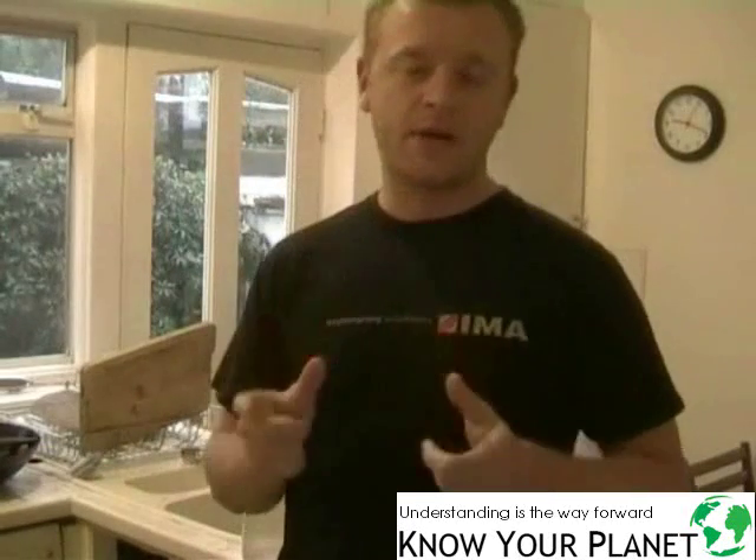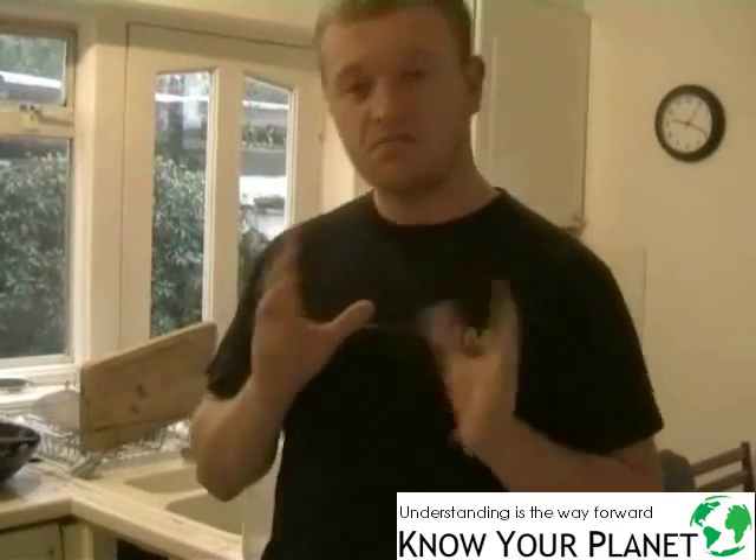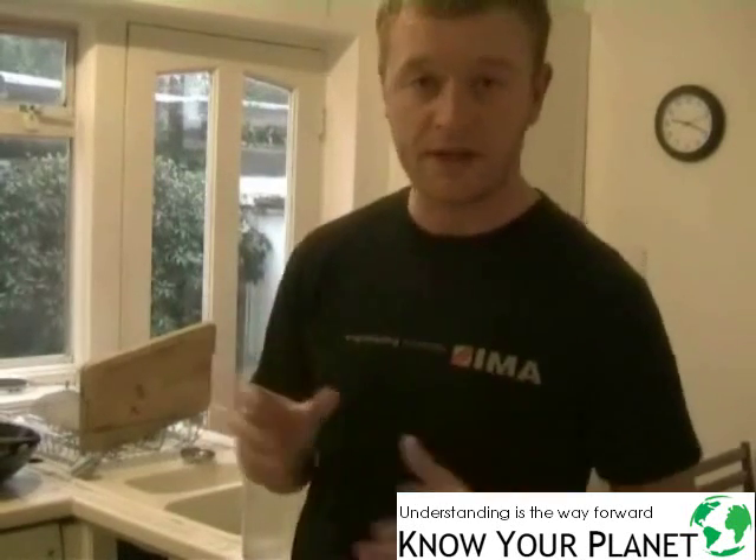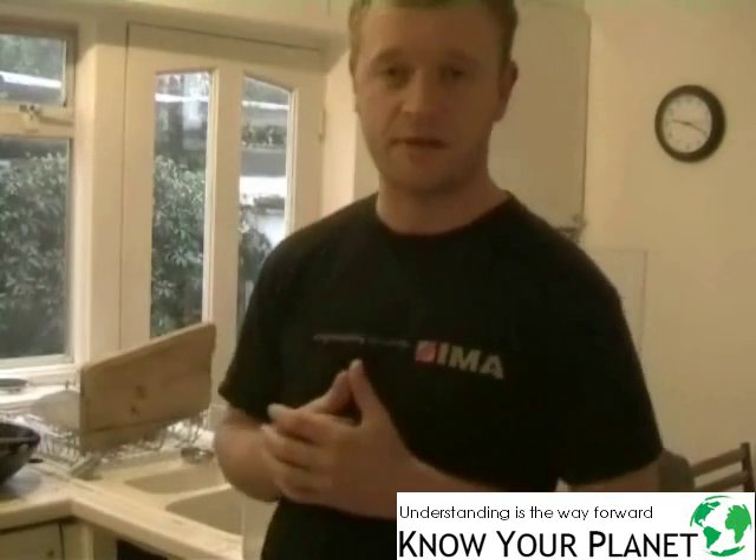Hello and welcome to another Know Your Planet video. Today we're going to look at something that takes place in most households every single day. I'm going to look at one simple way to save a whole lot of energy without making pretty much any sacrifice at all.